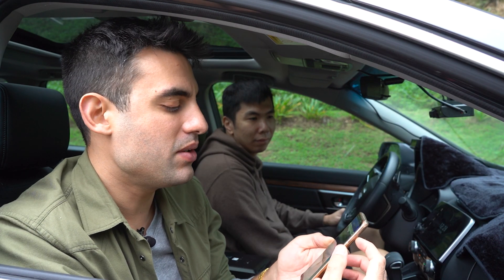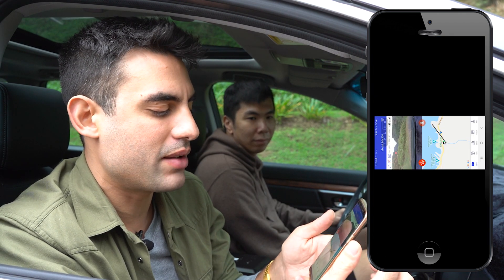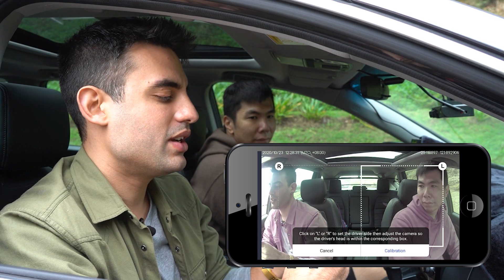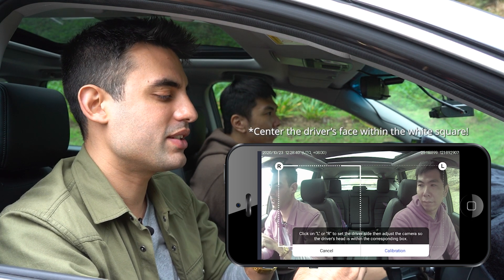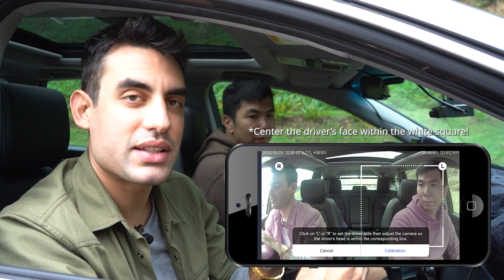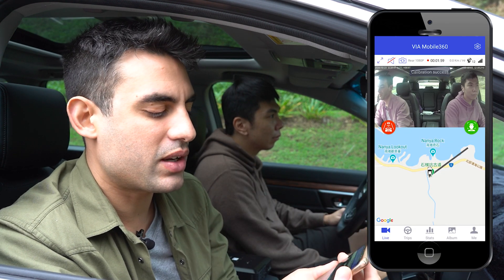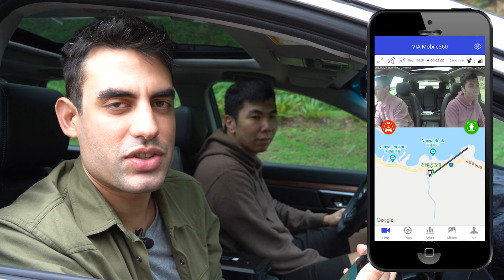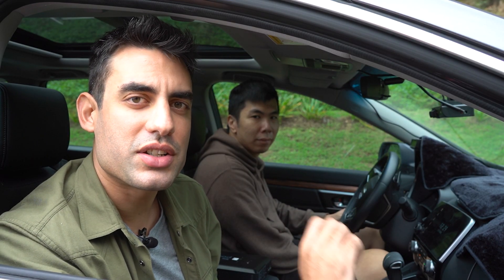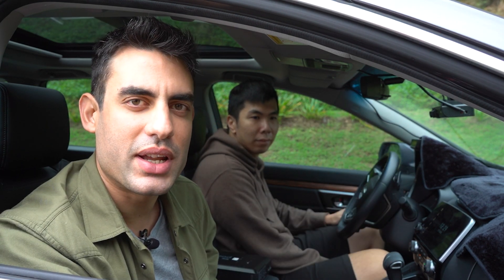Now you'll see two red icons on your screen. Tap the right one because that is the setup for the DMS. Here you simply select where the driver is — for us, Alex is on the left — and then press calibration. If you've done it correctly, the icon should turn green. Remember to turn off your car and turn it on again, and that will re-sync all the data we just input into the device.